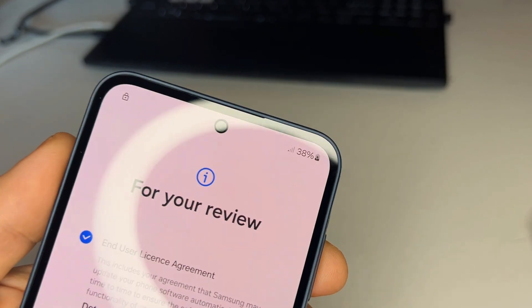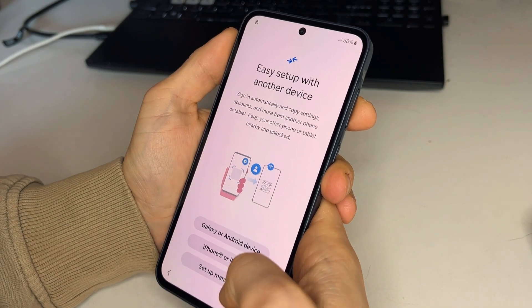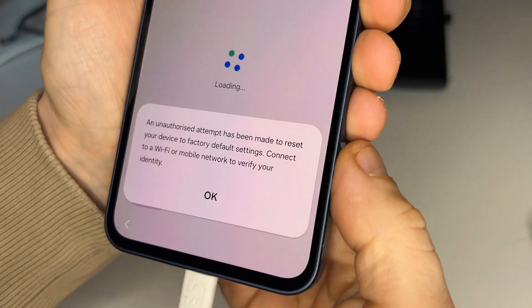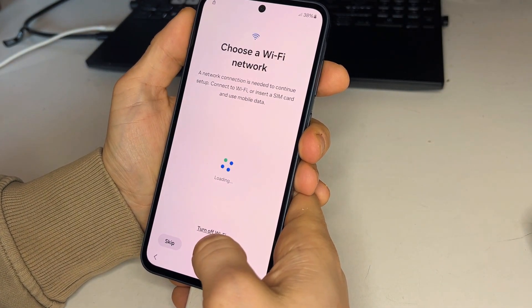Let's set up the phone. At the top you'll notice a lock icon. When we get to Wi-Fi, it will say an unauthorized attempt has been made to reset your device to factory settings. Connect the phone to Wi-Fi.